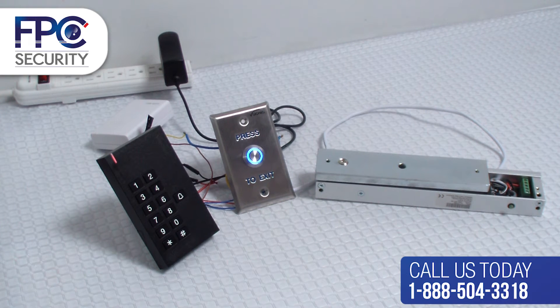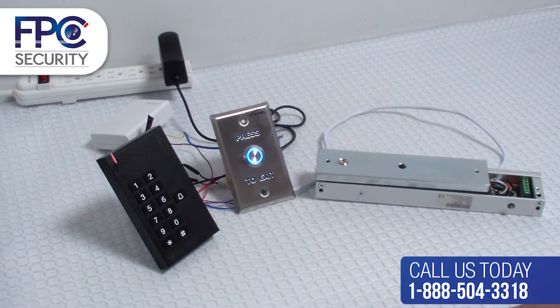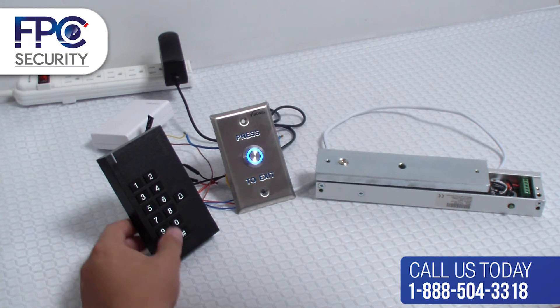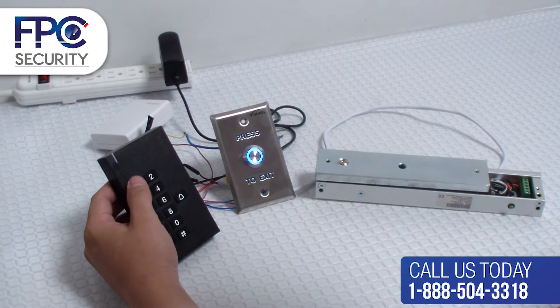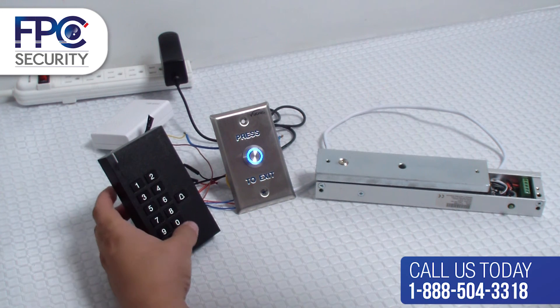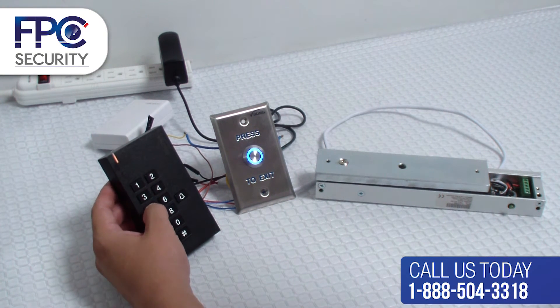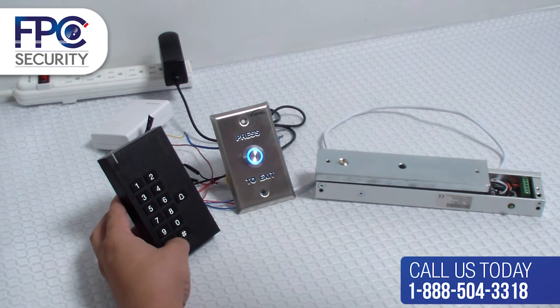In this step we will teach you how to set different time delays — meaning if you want the door to stay open for 5 seconds or more. The system comes default with 50 milliseconds. Go into programming mode: press star, 1 six times, pound, the number 4, then the number 5 for the seconds you want, plus pound. Then hit star until you see the solid red light.